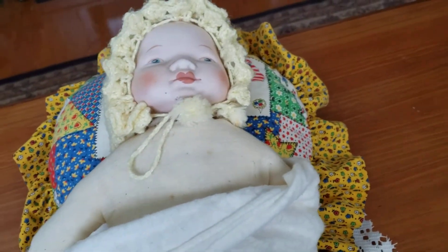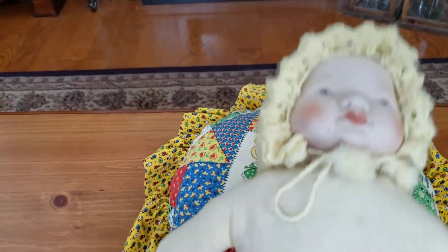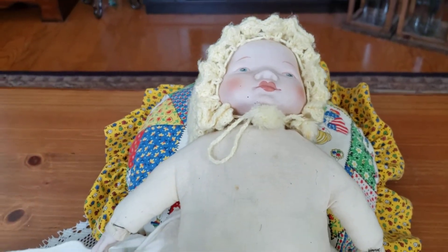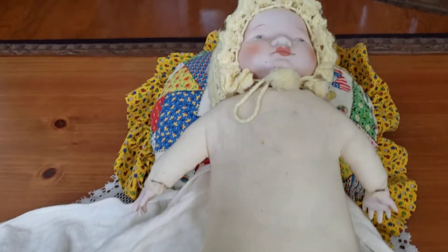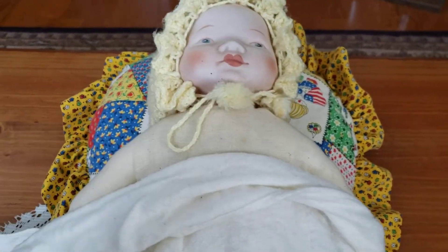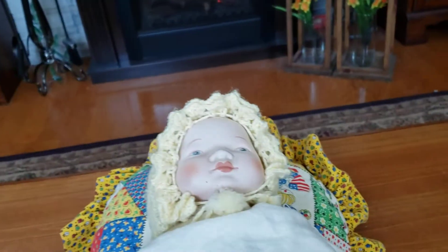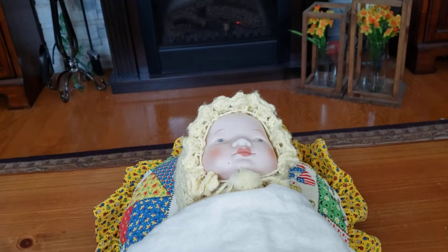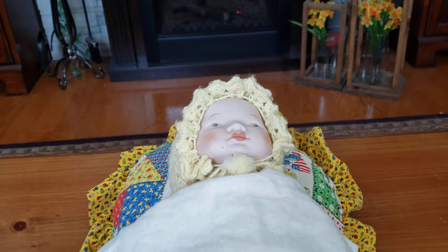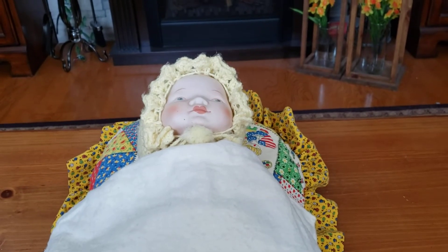I've probably had her over 30 years — she's probably 40-some years old. This is her body. Even just being displayed, wrapped in a blanket and stored, she's kind of aged. At any rate, this is my first doll. I don't really remember ever naming her — maybe some of you could come up with a nice old-fashioned name for her. That's one of my dolls and I have a few more I'd like to share with you today, so hold on and I'll get the next baby.